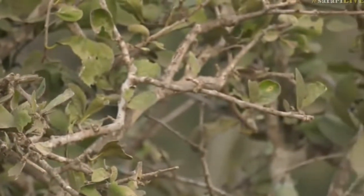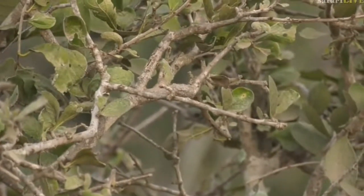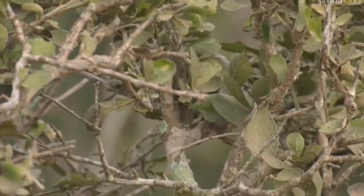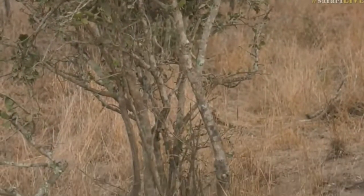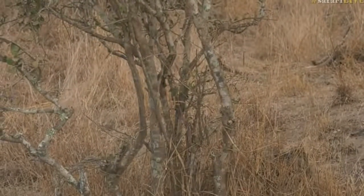It's on private property but I'm sure they won't mind if we show it. This beautiful tree over here with these very funny looking leaves — it's actually called the sandpaper bush.